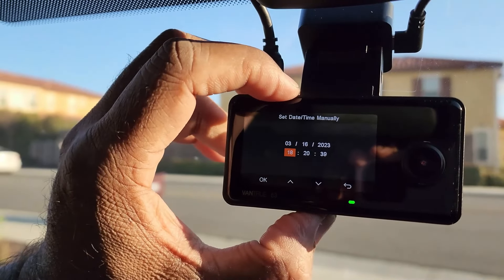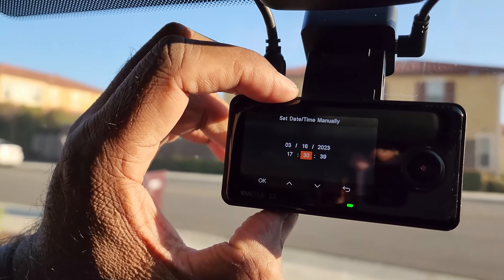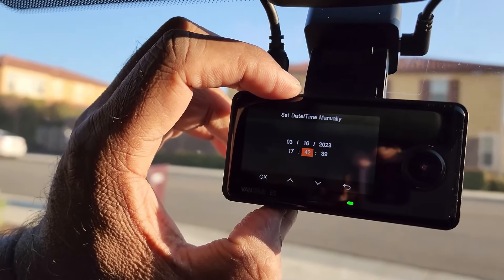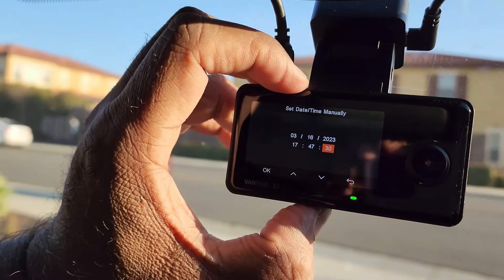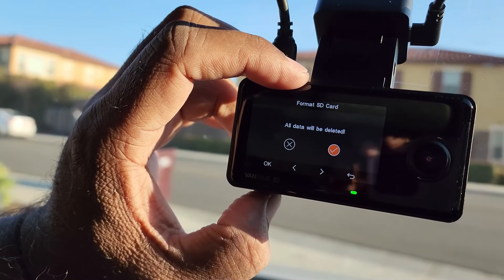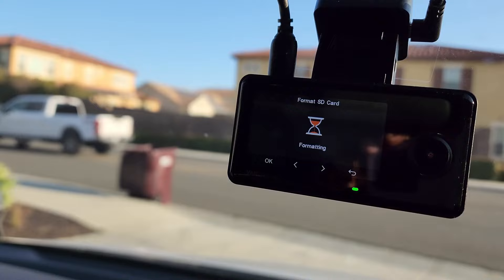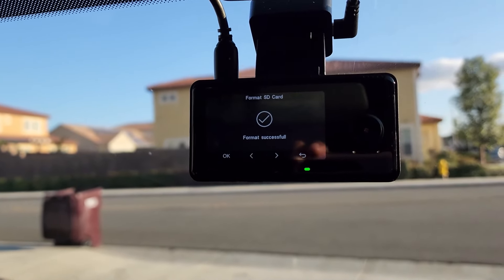I had some cameras fail and corrupt SD cards due to their internal batteries failing. Studies have shown super capacitors can go through 1 million charge cycles before they start to go bad, whereas batteries can have no more than 10,000 charge cycles before they die. This speaks volumes to the longevity of this camera.